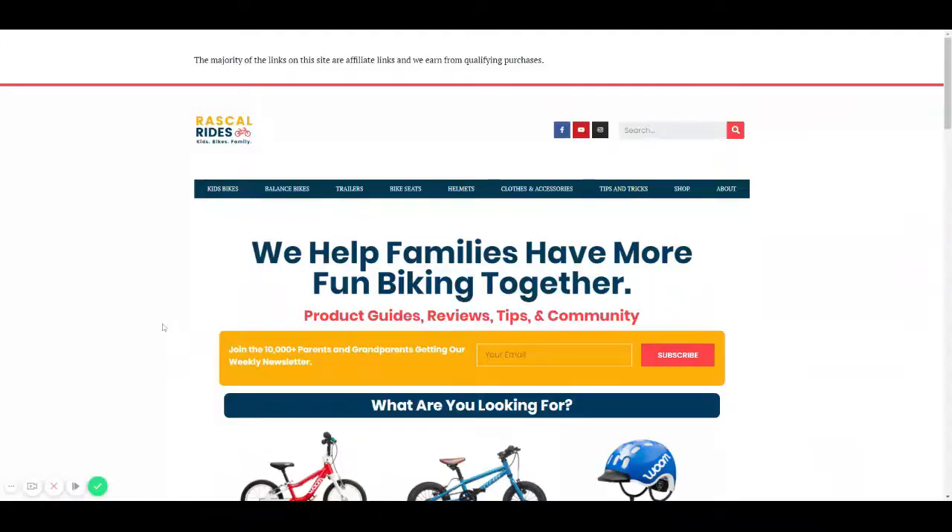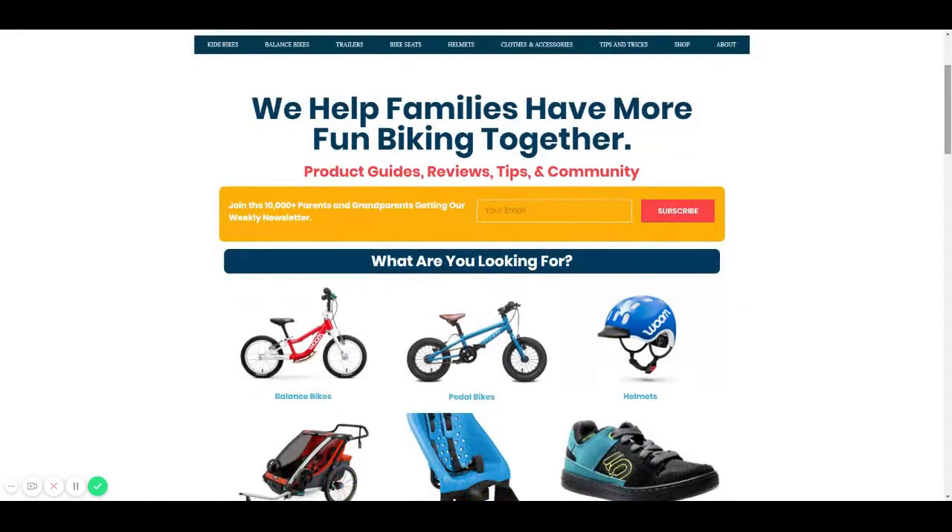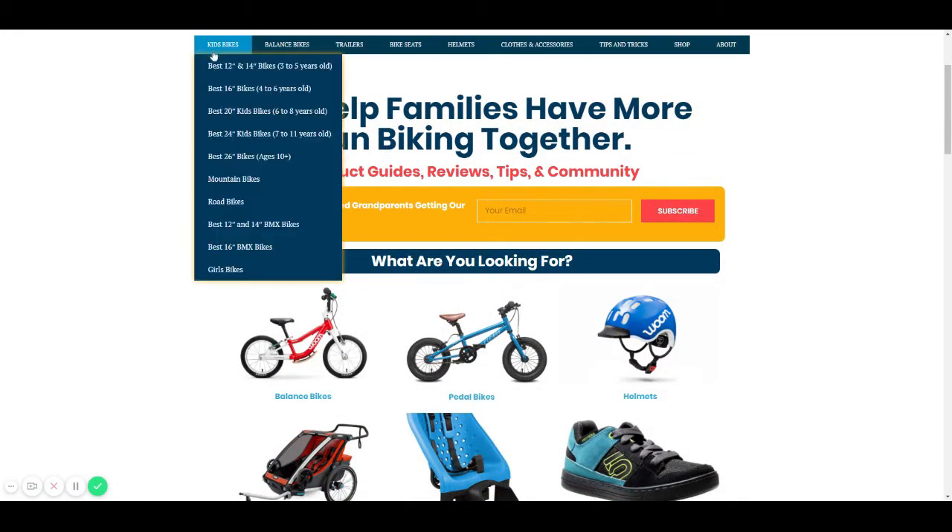That's our recommendation — not trying to be flippant on price. I recognize that everybody has different budget situations and any bike is better than no bike. My final bonus tip is to do your research before you buy, which you're already doing by watching this video. Head over to rascalrides.com where we have lots of kids bike reviews, product guides, and comparison charts covering things like weight and brake type — everything we talked about in this video to help you find the perfect bike for your child. Thanks for watching and we'll see you next time.